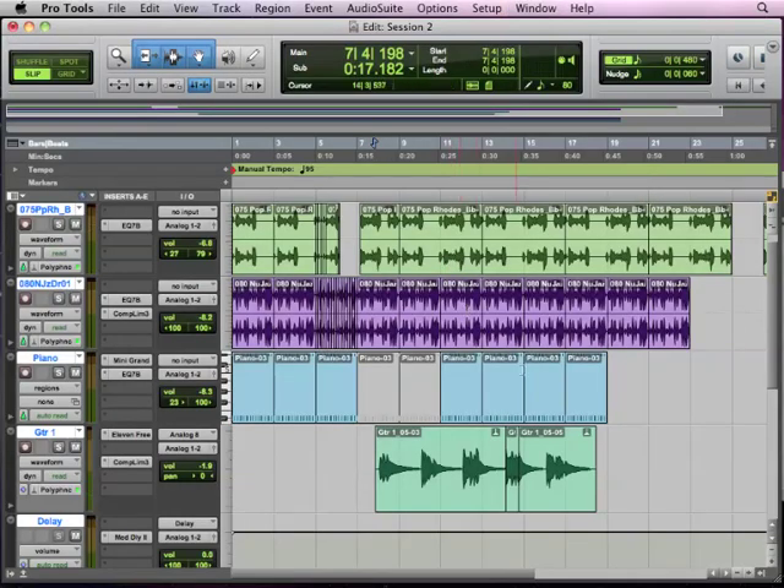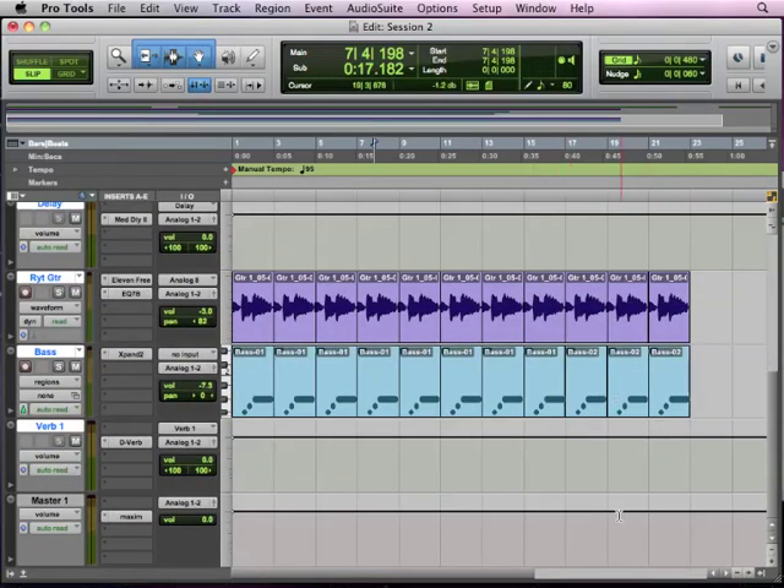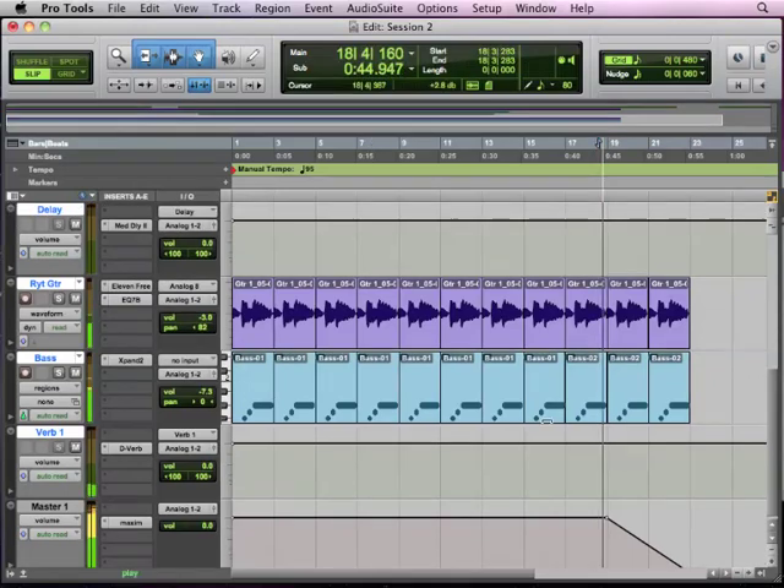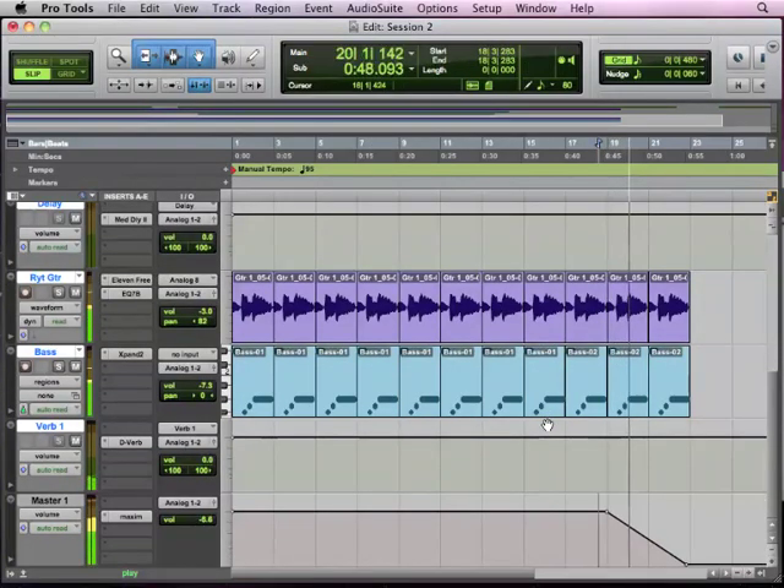And then we can go over and draw our fade in our master here. This is a little bit of automation — we're simply going to click and throw a dot in there, click and throw another dot. I'm holding the Command key on my Mac — that would be the Control key on a Windows computer — to force my smart tool to give me the grabber to draw a breakpoint. I'm going to grab that second breakpoint and just drag it down, and now this is going to fade out.